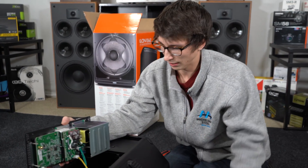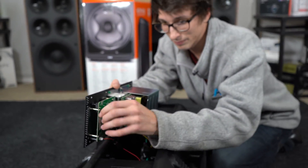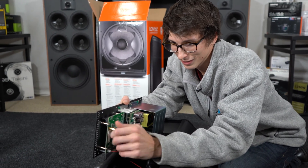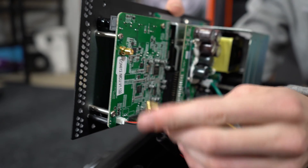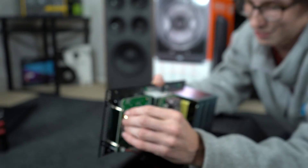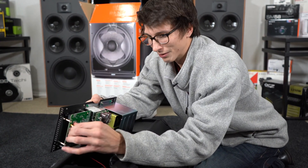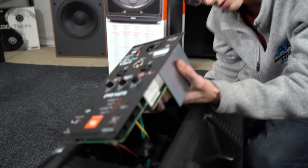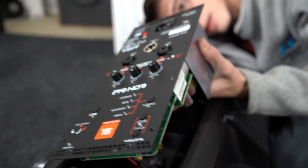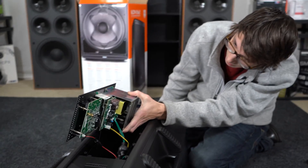Here's the actual hookup for the Bluetooth — so if you wanted to, you could put one of those Bluetooth antennas on the back here as opposed to how they've done it. Honestly, I'm really impressed — this looks like really nice electrical work on this board. Everything looks really neatly done.